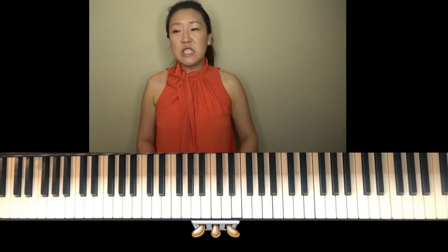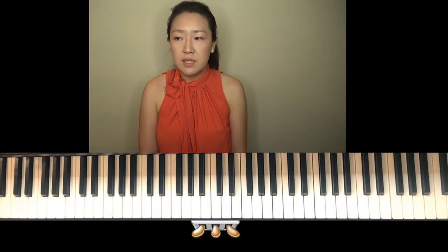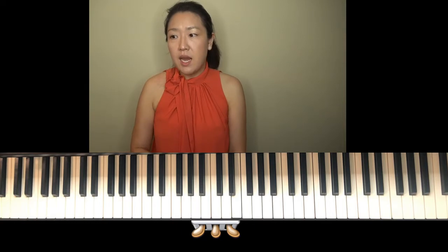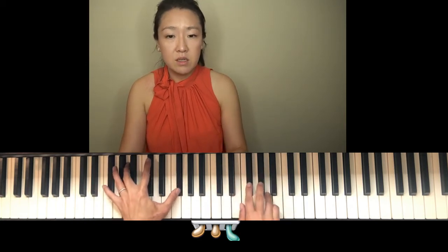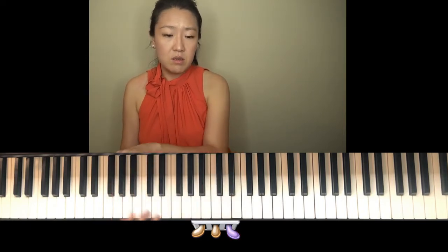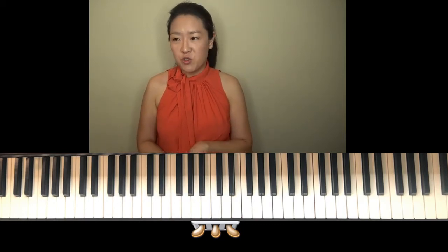Another arrangement of a classic piece — this is Brahms, a romantic composer along with Chopin and Schumann. This is from the romantic period, after the classical period, and it's Hungarian Dance. If you've ever heard this piece, it's originally written for piano duet, but there's also an orchestral version of it.